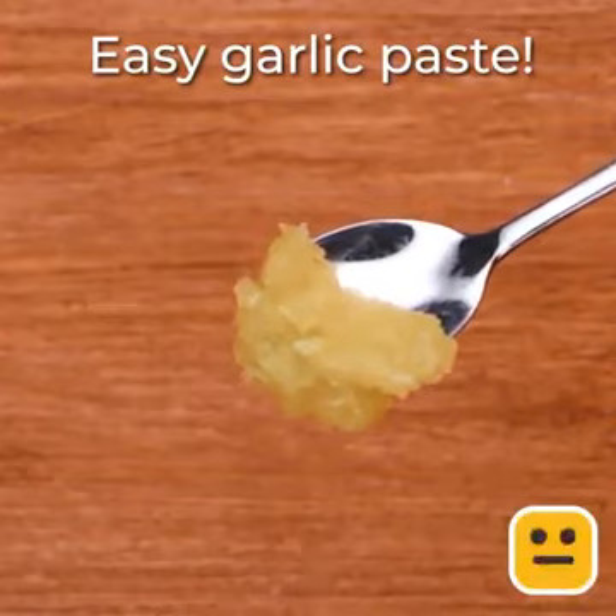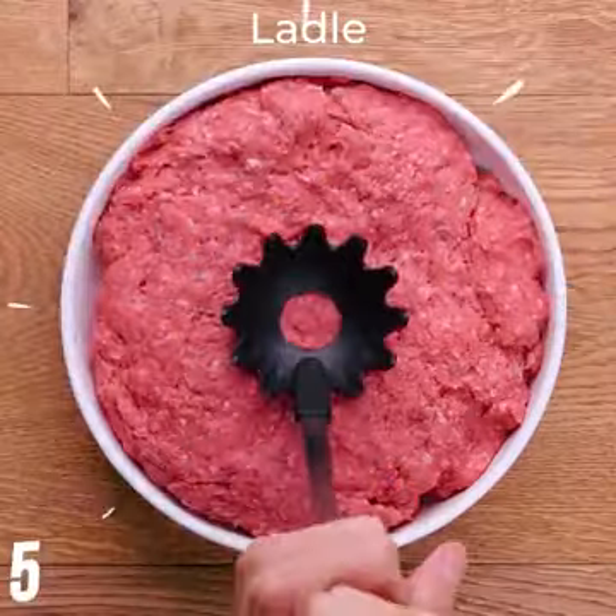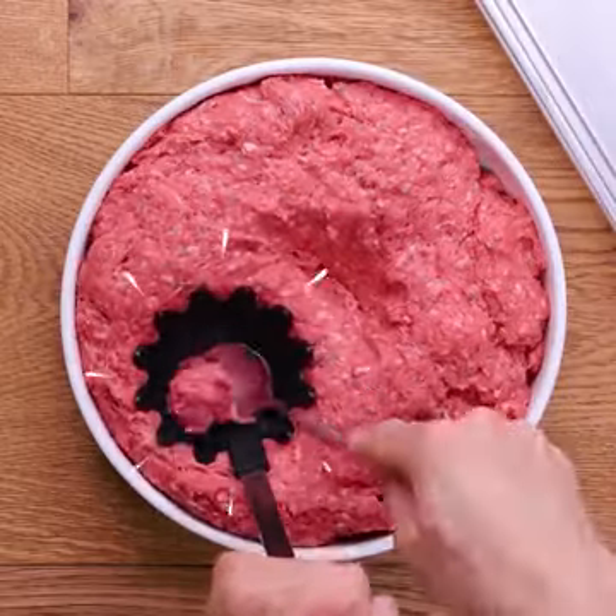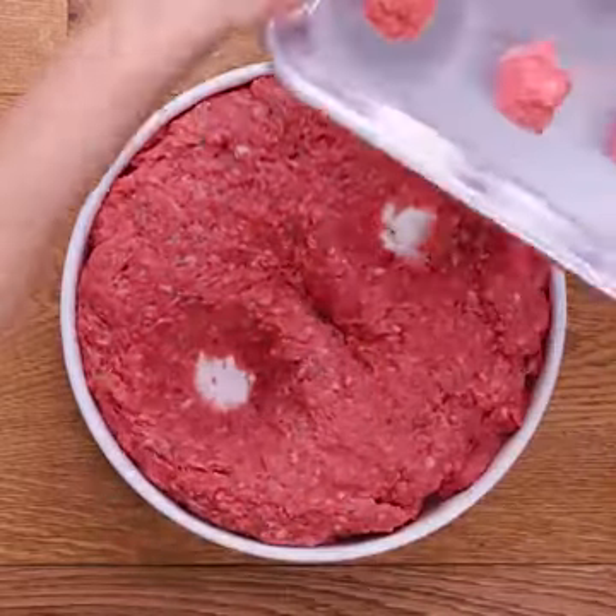So amazing. Let's make meatballs. Yup, it's this easy.